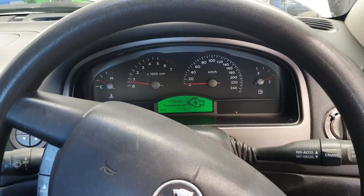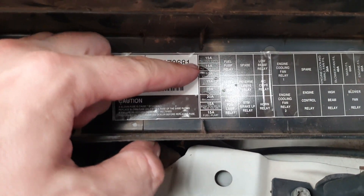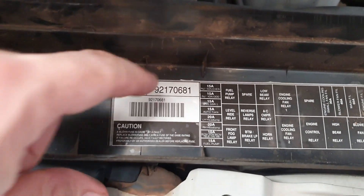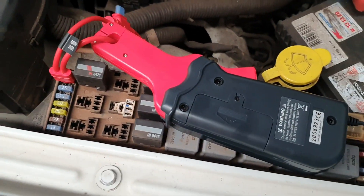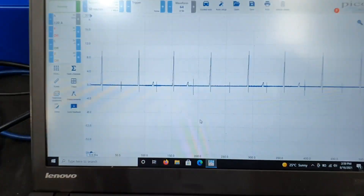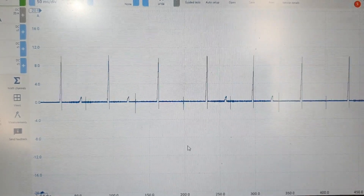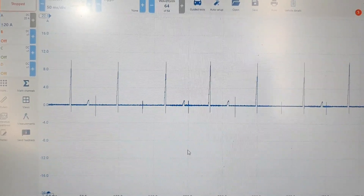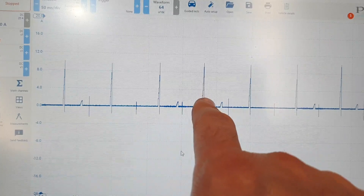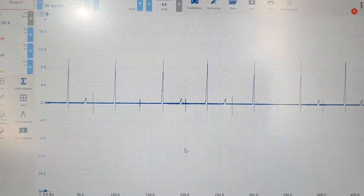We pulled the fuse cover off and we can see our 15 amp fuse for injector ignition odd — this fuse does the injectors and ignition coils for the same bank. I've put in a fuse loop with my Pico current clamp on there. On the scope, the tall peaks are our ignition coils and the small peaks are our injectors — ignition, injection, ignition, injection, ignition, ignition, nothing — and that's repeatable.